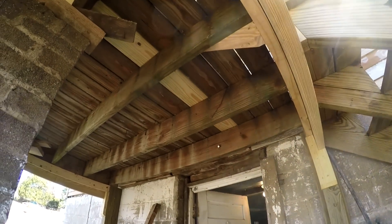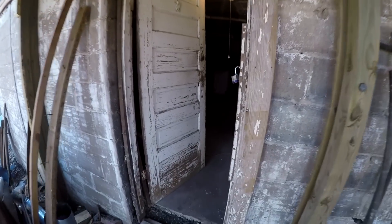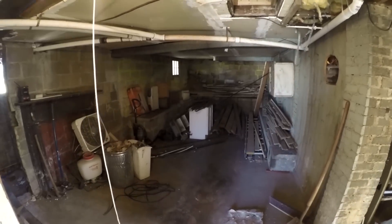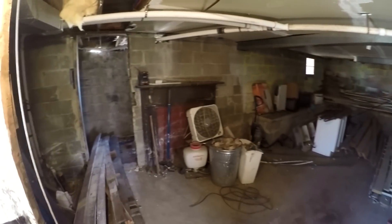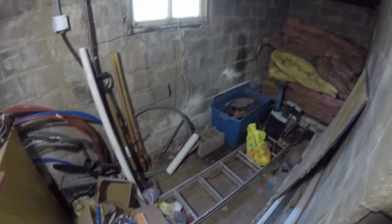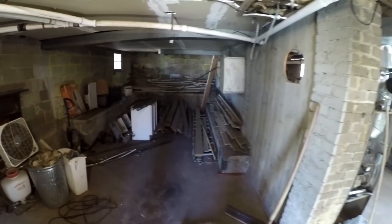The entrance to my shop is right under the back porch of the house, which is where you enter the back of the kitchen. I come down the back steps and right into my shop — I like that it's separate. I'm going to start this video by giving you a tour of the basement. That's the future turning room, that little room to the left, about 6 by 15 feet.